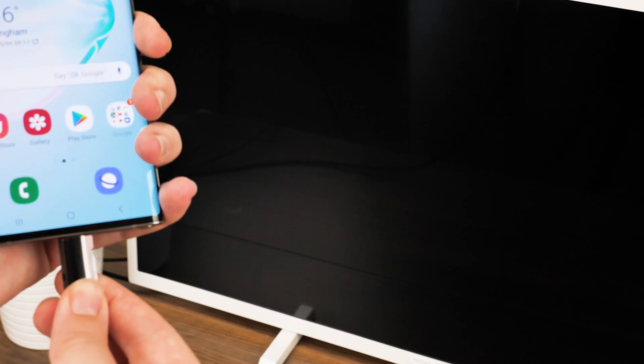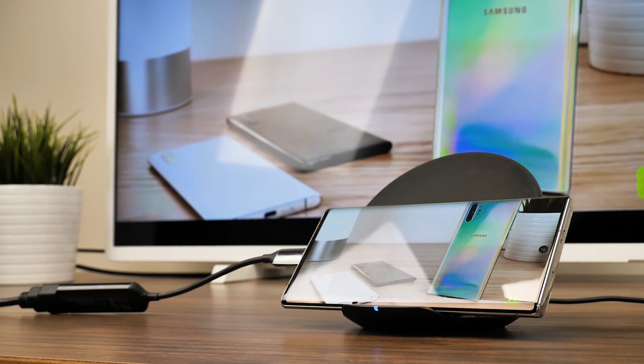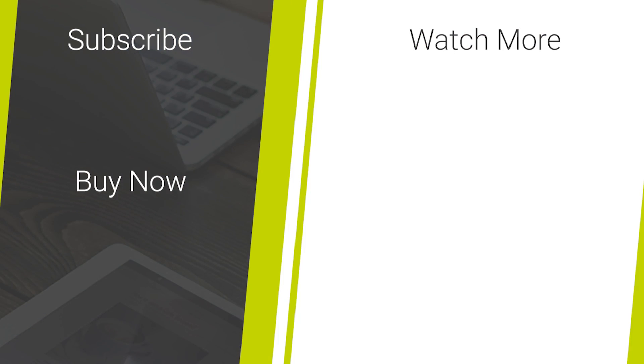So that's all there is when connecting your Note 10 to the TV using a USB-C to HDMI adapter. Whether you're looking for the best adapter for the job, or simply looking for a good visual instruction on how to connect your device, I hope you've enjoyed this quick how-to. If you're looking for more mobile tech reviews and the latest news, don't forget to like and subscribe to our channel for more great content. Thanks for watching!